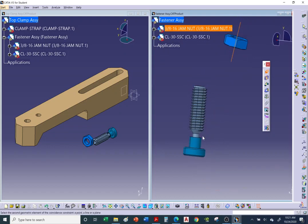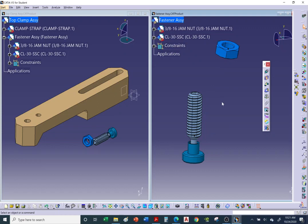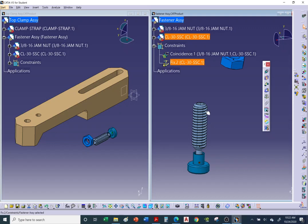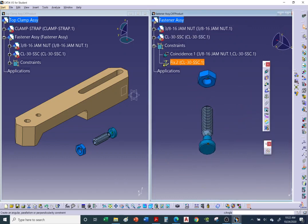Before adding the coincidence constraint I should anchor the main part — typically the largest item. I'll anchor the swivel foot (main part) first — you'll see the anchor icon appear, fixing it in space. Then hit Update. Now I need a distance constraint: offset from the bottom of the swivel foot to the bottom of the jam nut — the PDF specifies 130 mm.